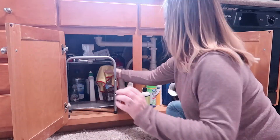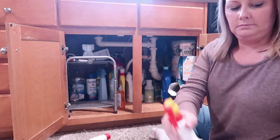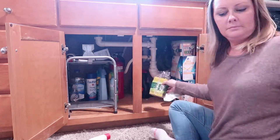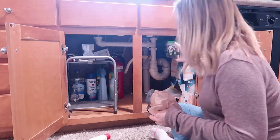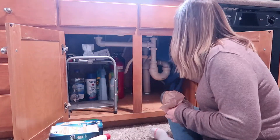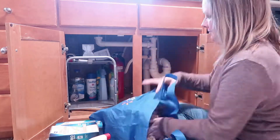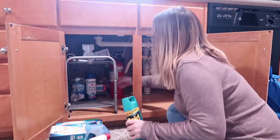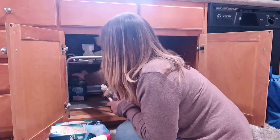I started by taking everything out of the cabinet and spreading it all around me so I could see what I needed and what I didn't need. Believe me, there was a ton of stuff under there that I did not need. If you have an area like this, leave me a comment below. Make sure you're subscribed so you don't miss the next two videos. Also — are you guys the same as me? You still keep plastic bags under your sink? I tell myself I'll stop every time I go to the grocery store, but we always end up needing them. Let me know if you're a plastic bag keeper!